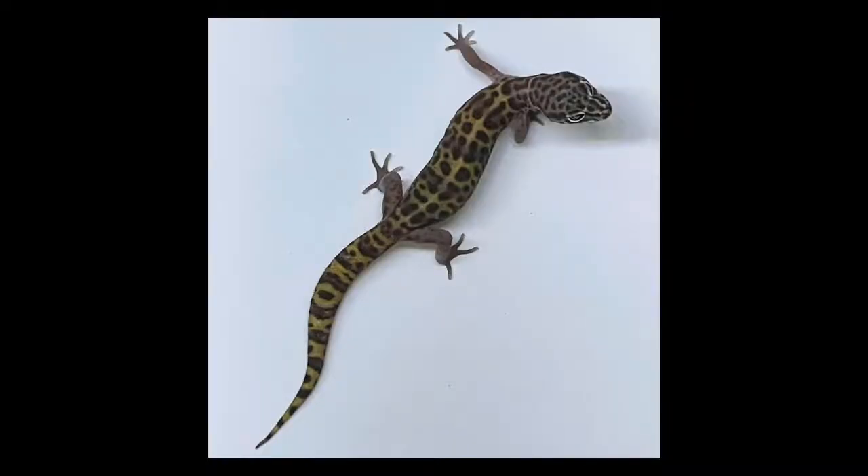Western banded geckos are the American cousin of leopard geckos. But why should you get one? Well, here's why. They are just like leopard geckos when it comes to behavior and appearance, but smaller, which means smaller enclosures. From what I've seen, a western banded gecko is also cheaper than some leopard geckos out there, but that depends on the breeder. Now let's get into the animals themselves and their care.